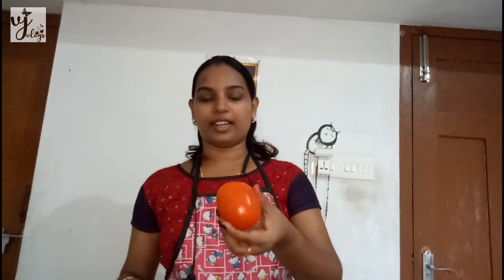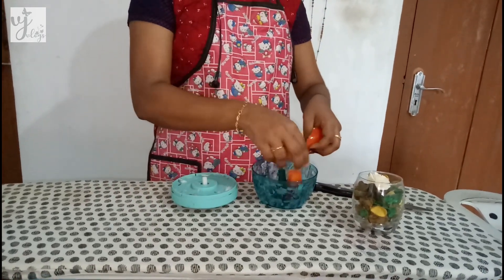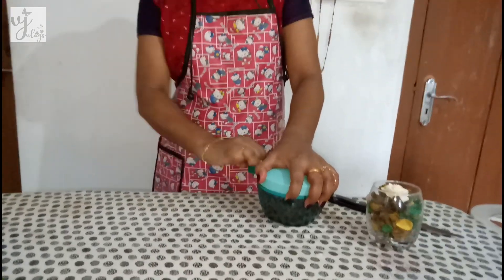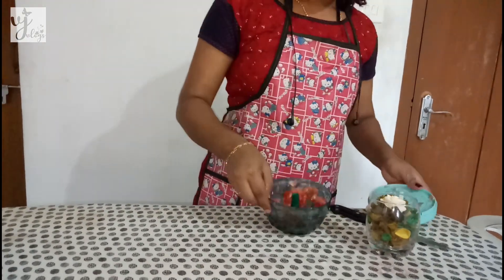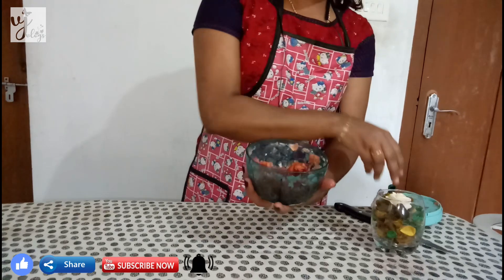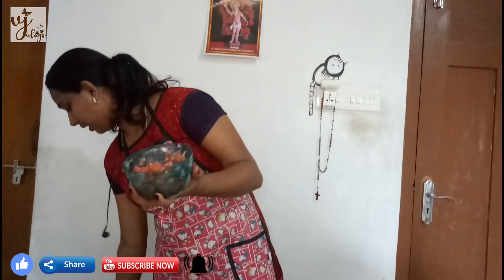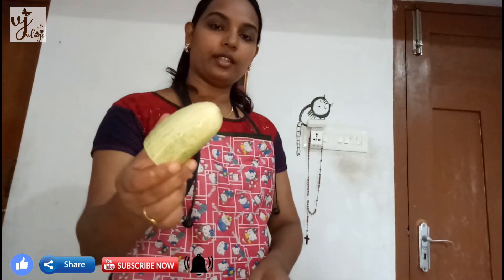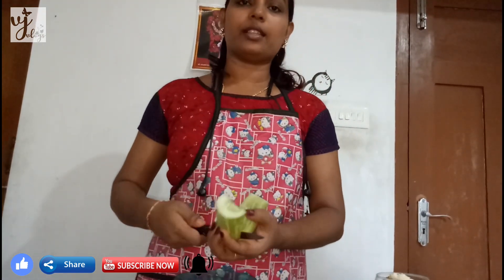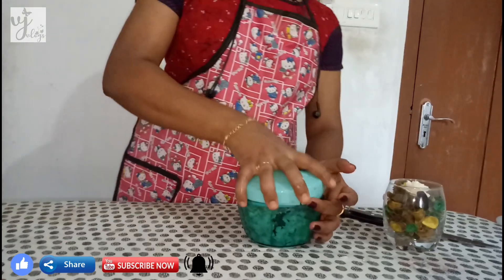We are going to make a plate. We are going to cut the plate. We are going to mix the way down. I have done all vegetables in this place.